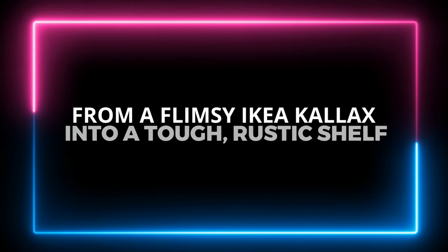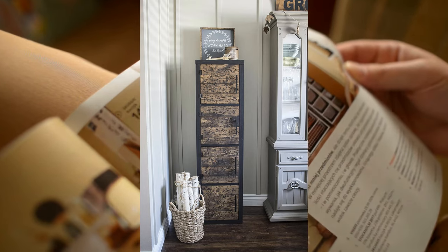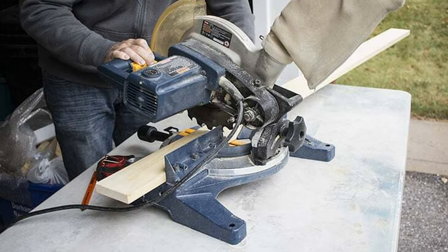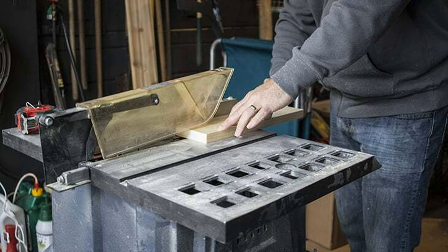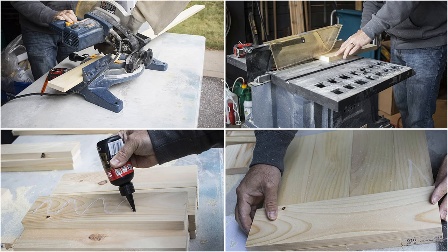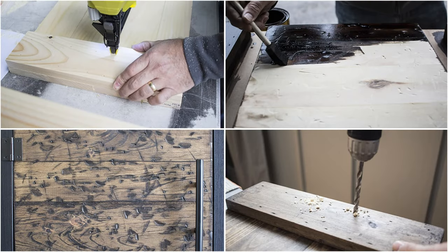Number 3: How to Turn a Flimsy Ikea Calyx into a Tough Rustic Shelf. First, assemble the unit as per the instructions. Cut 16 pieces of 1x4 knotty pine boards, each 13 and 1/16 inches long for the door fronts. Cut four of these pieces into 1x3x13 and 1/16 inches. Cut eight more 1x4s into 13 and 1/16-inch pieces to hold the door pieces together. Assemble the doors by aligning the four vertical pieces and attaching the two horizontal pieces with wood glue and nails. Distress the door fronts to your liking using a hammer and screwdriver. Sand and stain them when done. Finally, add hinges and pulls to the doors and attach them to the shelving unit.